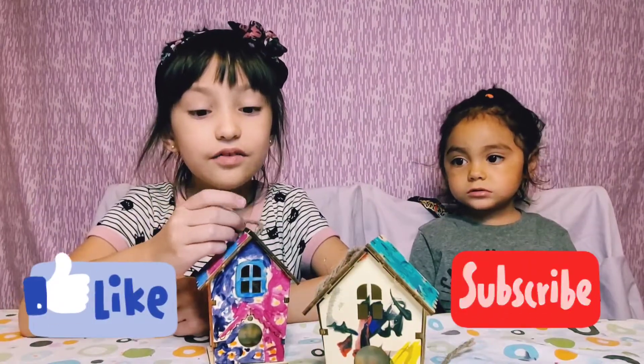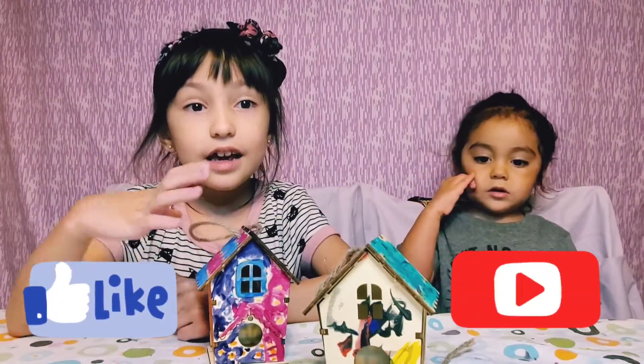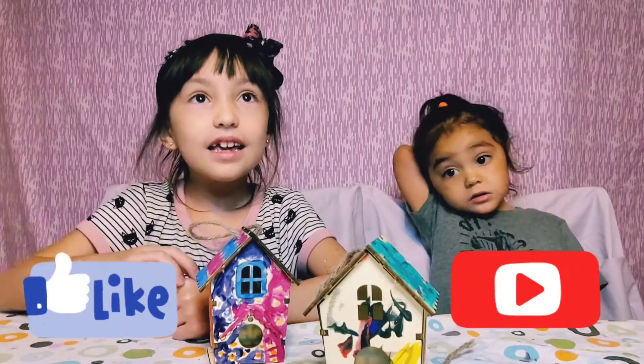If you're watching our video, don't forget to subscribe and like. And bye! Bye!